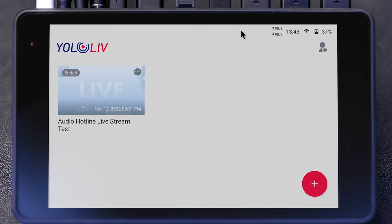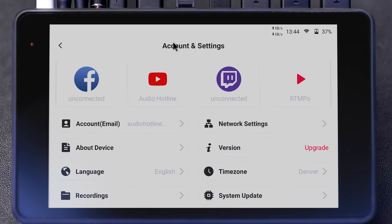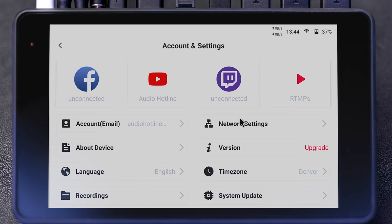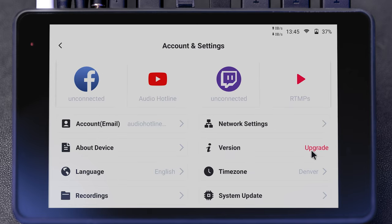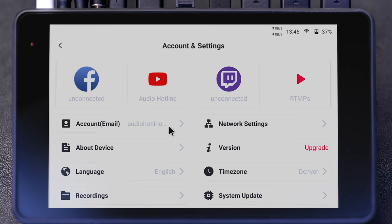You might be asking how I have a mouse plugged in with a cursor visible — the USB Type-C port on this device is really awesome. Currently I have a USB hub plugged into it and I'm using a keyboard and mouse, and it works flawlessly. Up here you can see your data rates, time, Wi-Fi connection, and battery percentage. Dragging down from the top gives you brightness options. Under settings you can set up accounts for Facebook, YouTube, Twitch, or type in an RTMP. You do need to create a YOLO Live account when you first get this. You can also access network settings, do a network test, set up Wi-Fi and Ethernet, upgrade firmware, set language and time zone, view recordings on your SD card, do factory resets, screen rotations, and diagnostic logs.